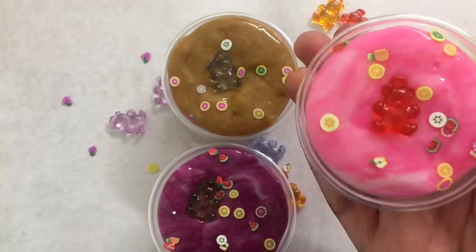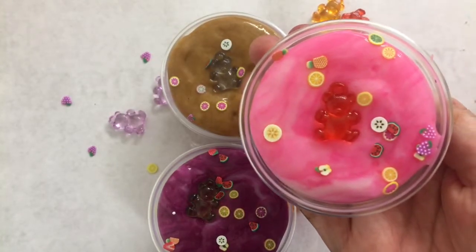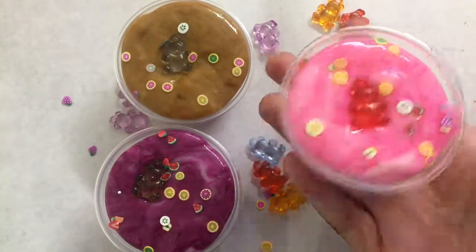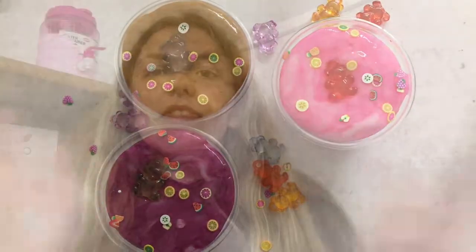So this is what it looks like! Thank you so much for watching this YouTube video, guys. Please give it a big thumbs up and comment down below which color was your favorite — was it the really cute pink one, the purple, or the chocolatey one? Please like, subscribe, and thank you so much for choosing to watch my video. Bye bye!